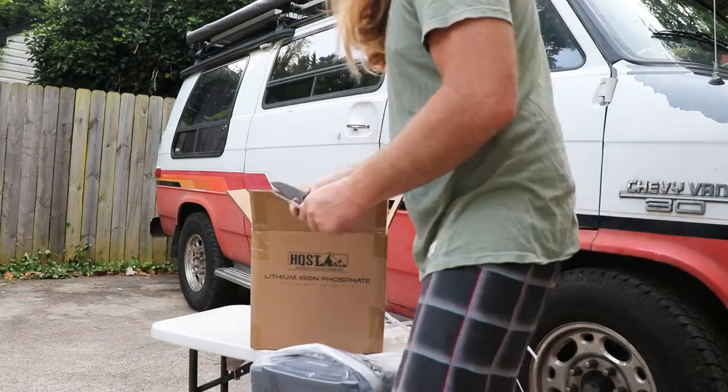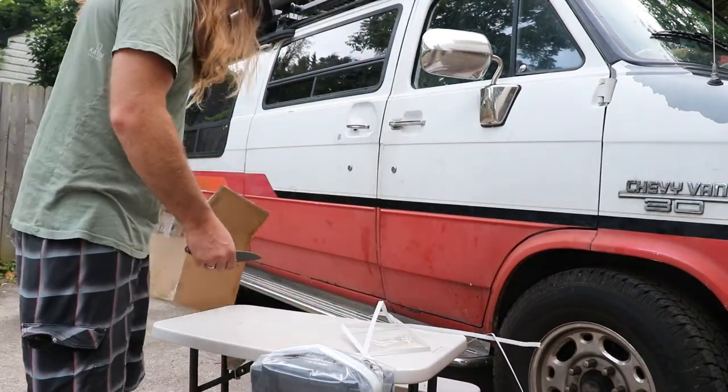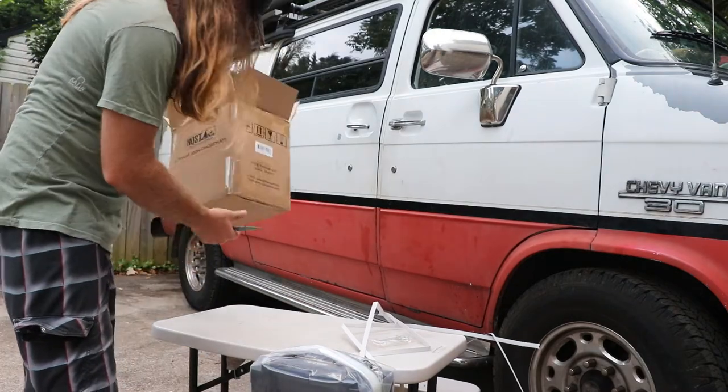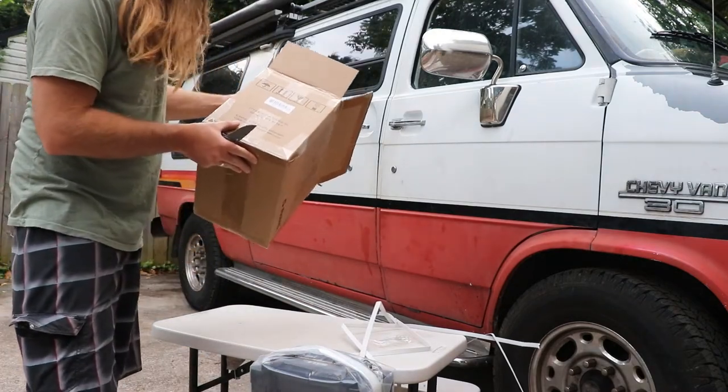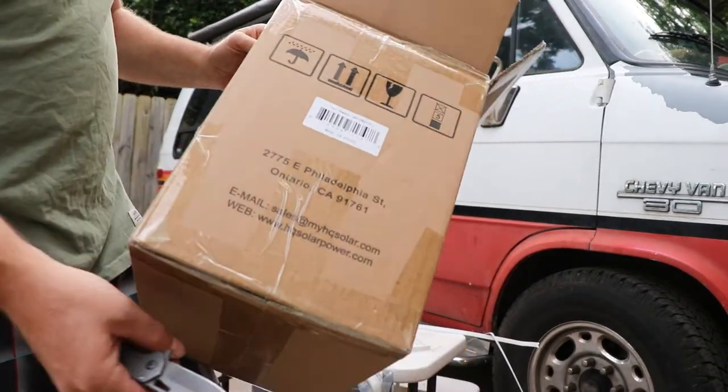The unit is heavy, obviously. It's a steel lead acid — it's like, I want to say it's 27 pounds off the top of my head. If I recall correctly, maybe it says right here. Yeah, so there you see — came from Ontario, California.